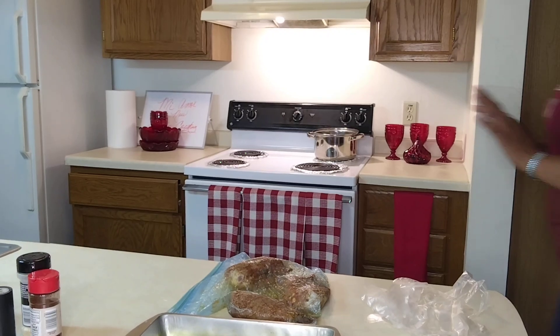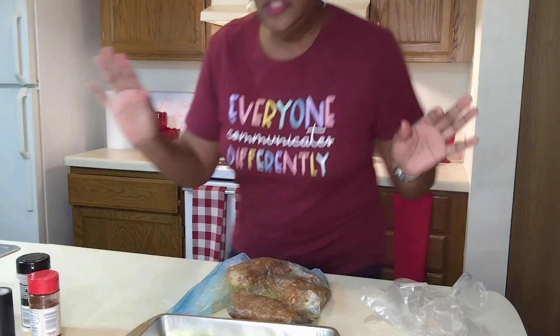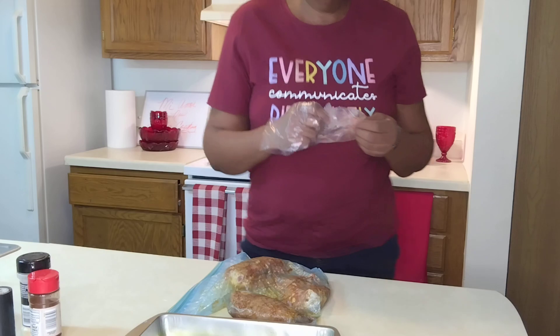Hello family. I hope everyone is doing well. It's a wonderful day — the weather is gorgeous. What we're going to do today is make some chicken and we're going to have some other additions to it. So let's get started.